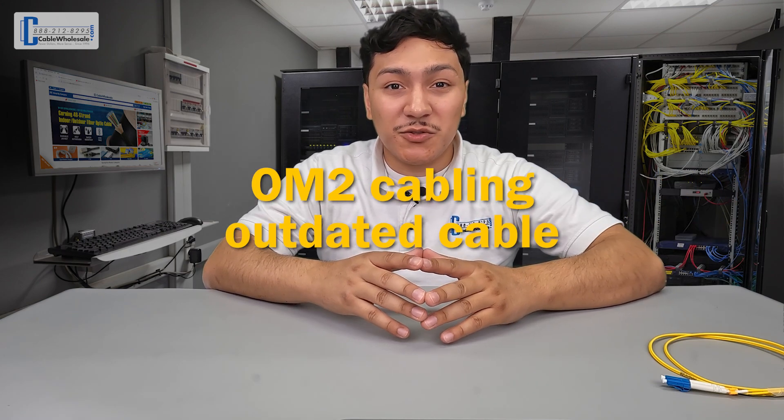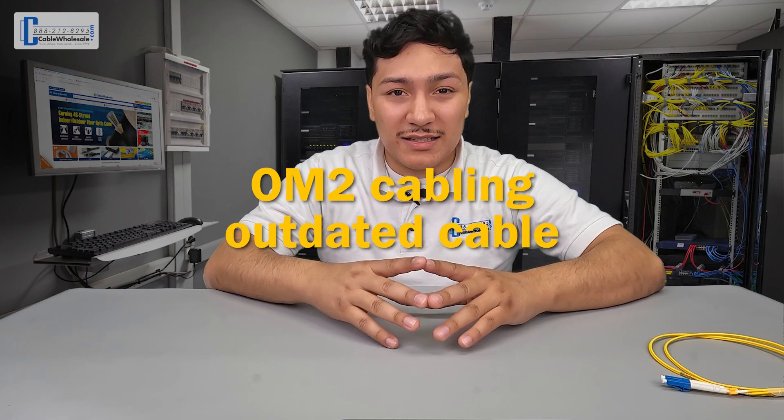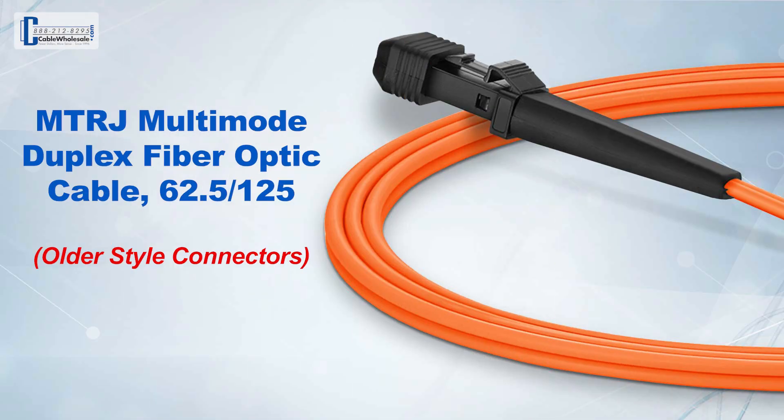Since I mentioned OM2 cabling earlier, which again is considered to be an outdated cable, there are other connectors out there such as the MTRJ and the FC, which are considered older style connectors.